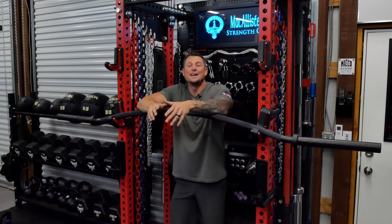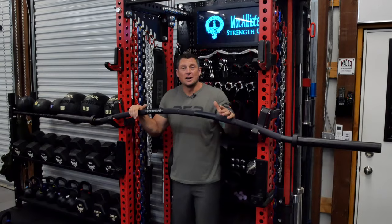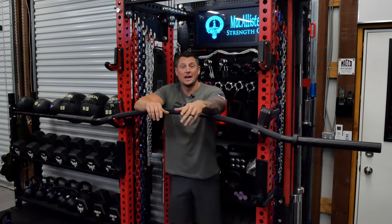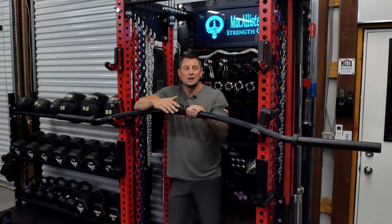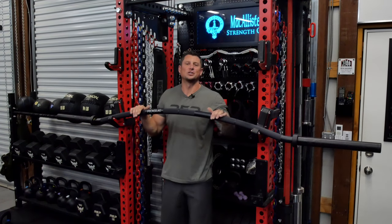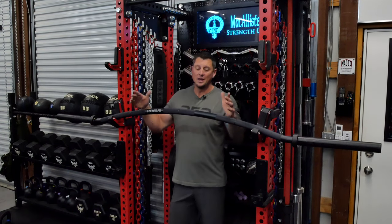Why did I buy it? Honestly, I kind of bought it as an impulse buy. It was in the boneyard — still in the boneyard today — and the details said brand new condition. I was a little concerned because Brandon had ordered a new one, not even a boneyard one, and one of his sleeves was higher than the other. They'd messed up a few in production, but Rogue replaced Brandon's bar with great customer service. I lucked out — no issues like that with my bar at all.